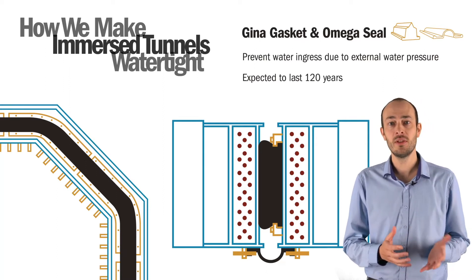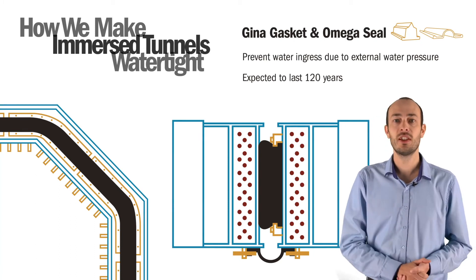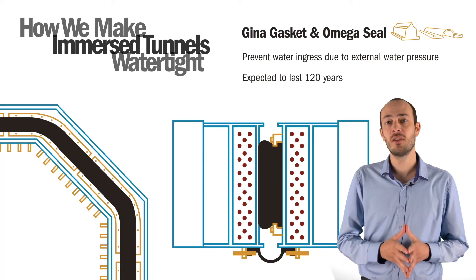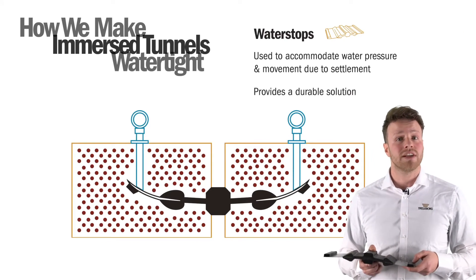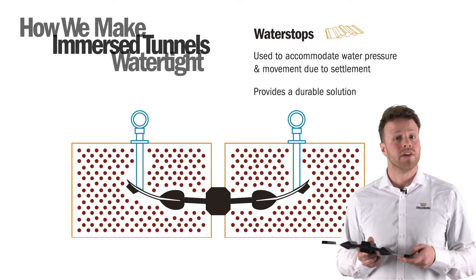These movements arise due to soil sediment, creep of concrete, temperature effects, and seismic activity. The designs are generally based on the expected tunnel lifetime of 120 years. Water stops are used to accommodate water pressure as well as the natural movement between the individually poured concrete segments of an immersed tunnel.